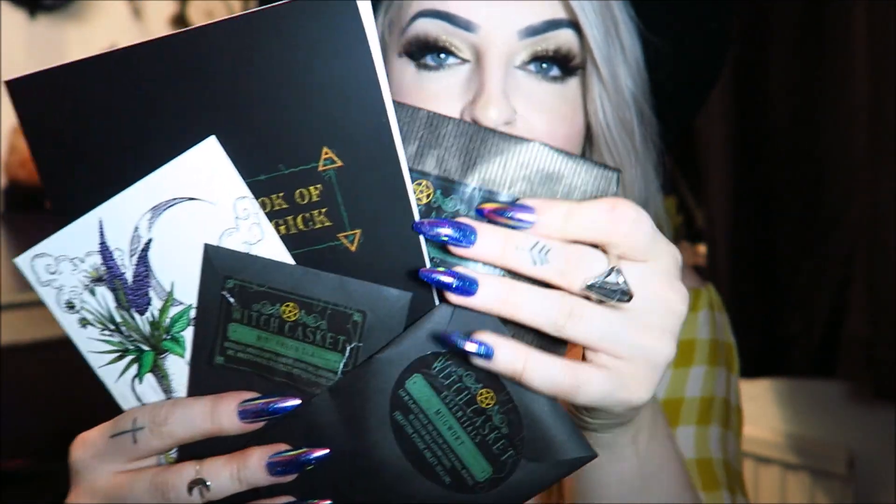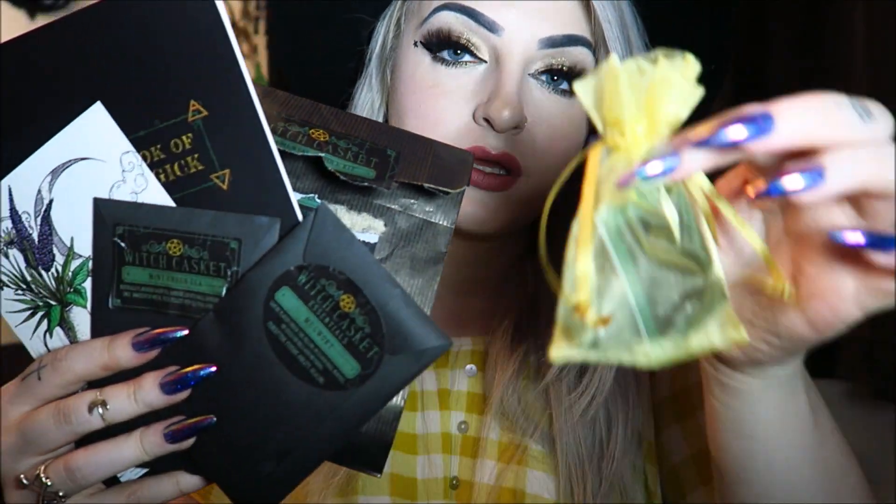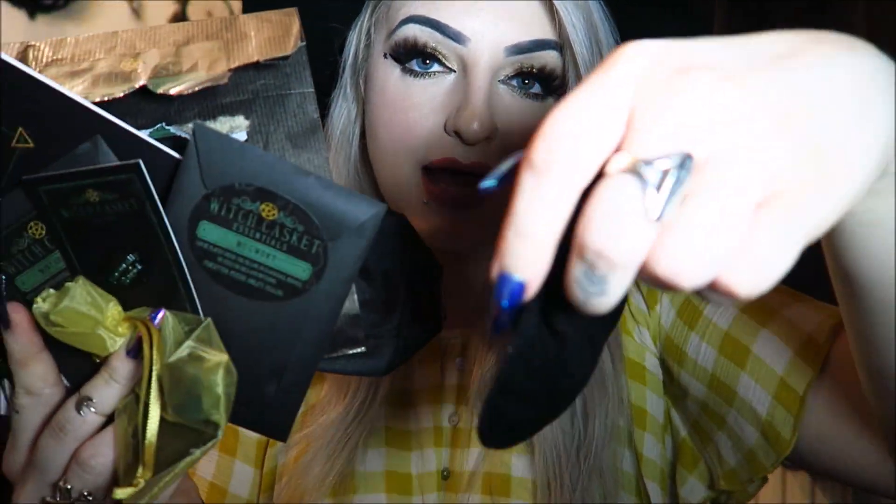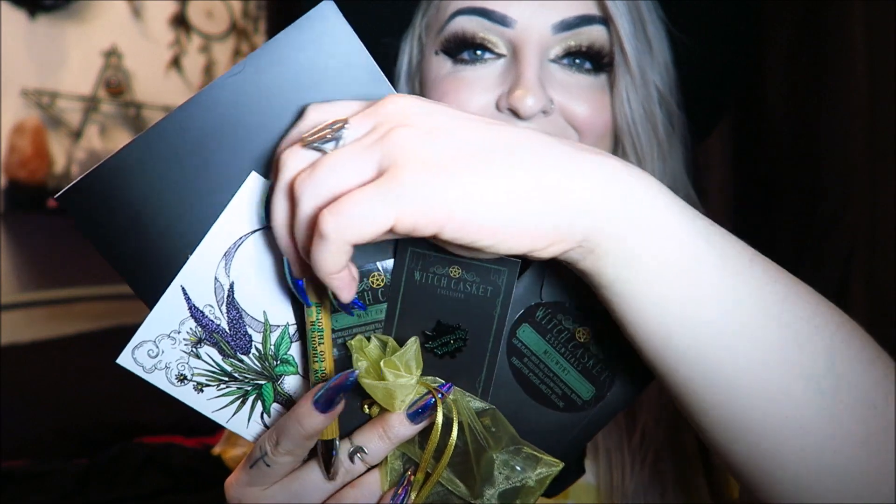So I'll do a quick overview of everything again so we can see it all together. There was the little Book of Plants information book, the art print, the mint green tea, the mugwort, the candle magic kit, the gemstone, the pin, the little bag, the amulets, the pen, the incense sticks, and the scroll.